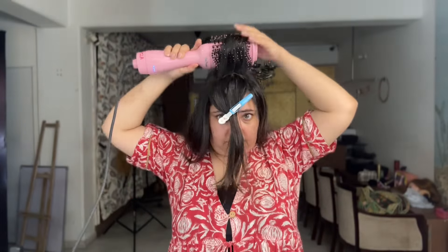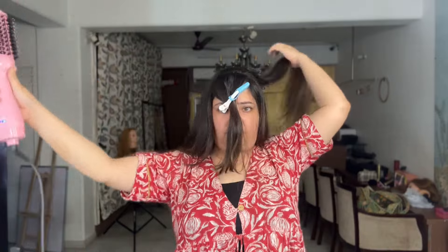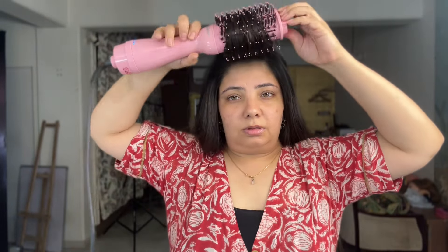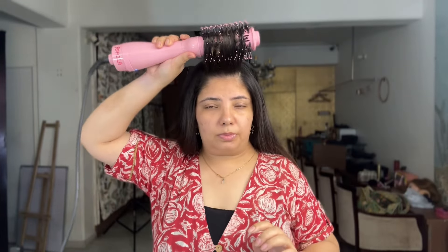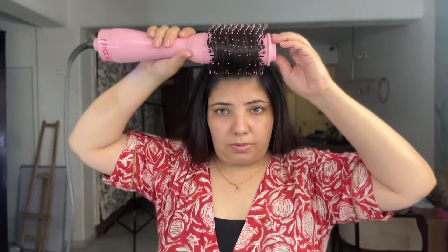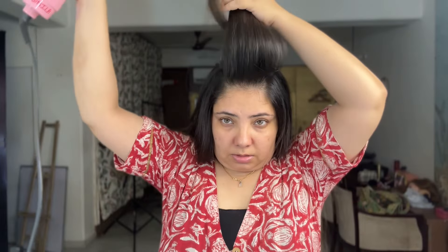For the crown section, I do my hair in the upward direction so it gives some volume on top. For the front section I section my hair and brush it in a way to get volume on the crown area. I take the end, hold it there, and rotate the brush — this gives really good volume. I switch it off, let it sit for a while, then release. Can you see the volume?